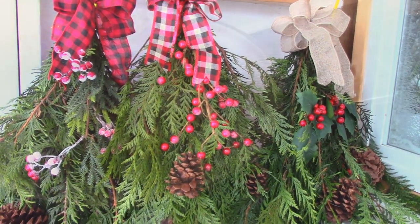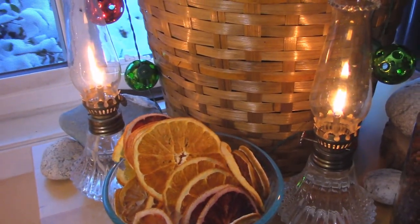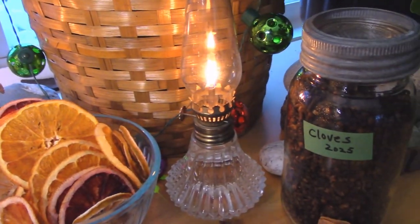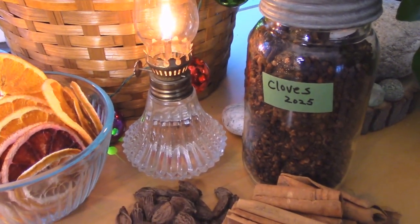I've just completed three beautiful swags and these are going to my co-workers. I was visiting one of my favorite shops to get some ideas for Christmas gifts and I noticed they had some really neat bags of simmering spices.